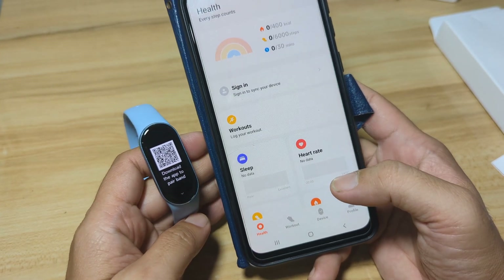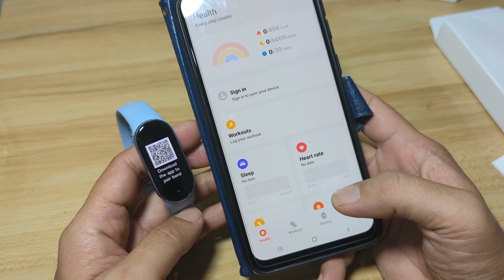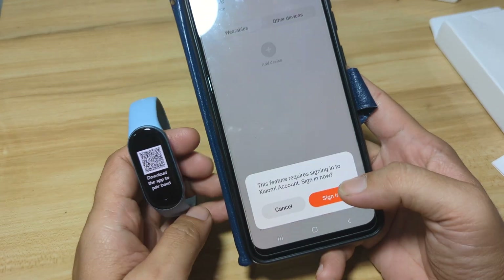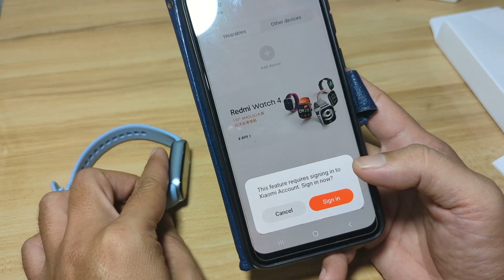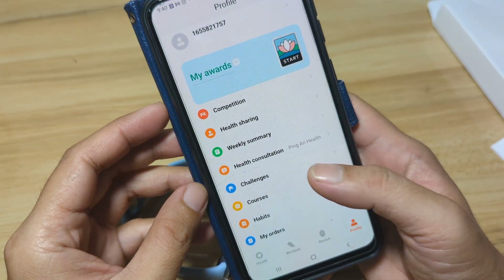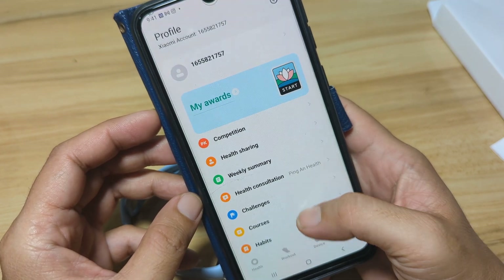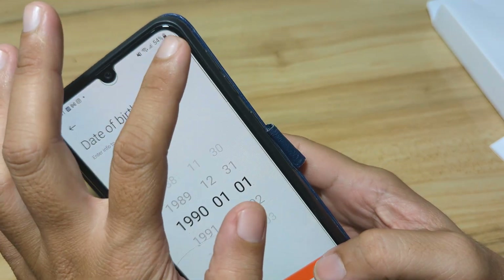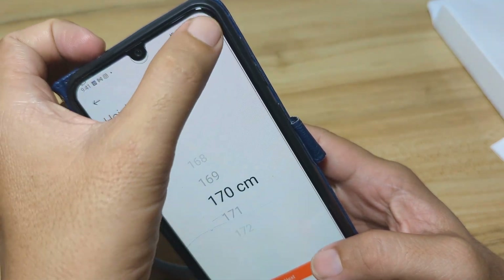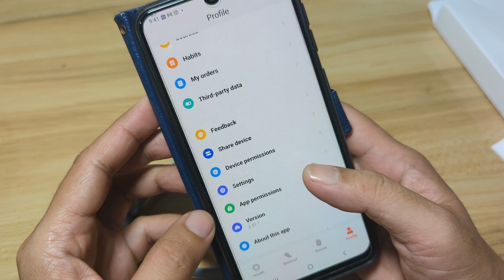Skip, and we now have the app UI — you are ready to pair your fitness tracker. Go to Device, tap the plus to add. This feature requires signing in to a Xiaomi account, so it will ask you to sign in. After signing in, let's set the Mi Fitness app to the Chinese region.